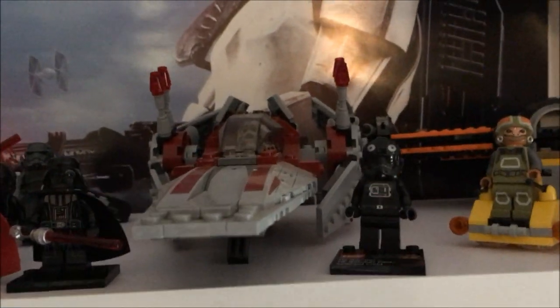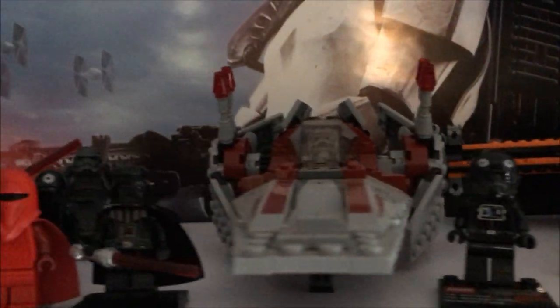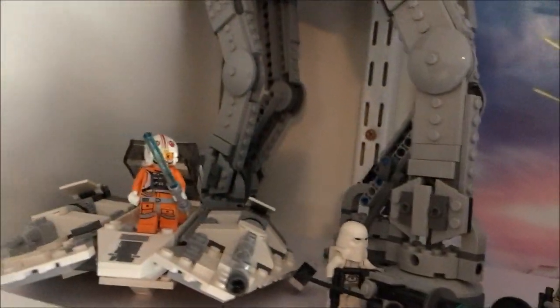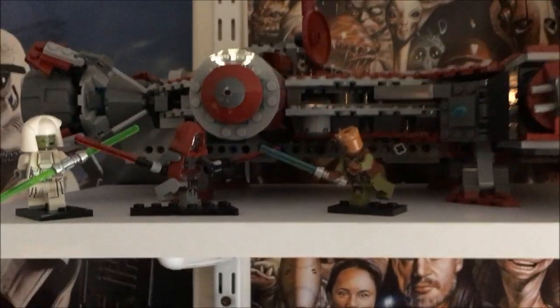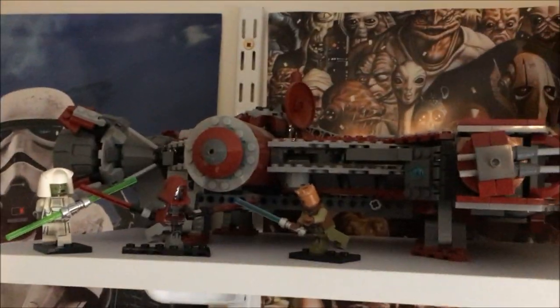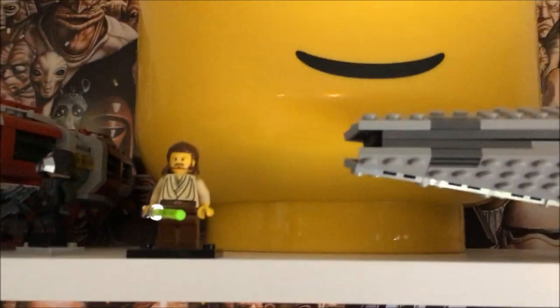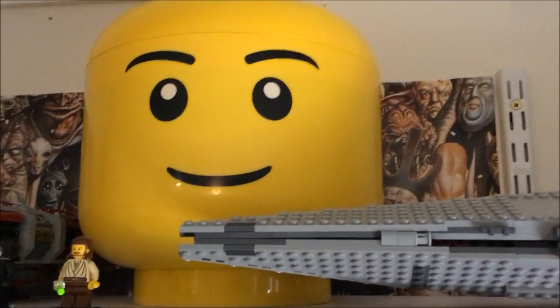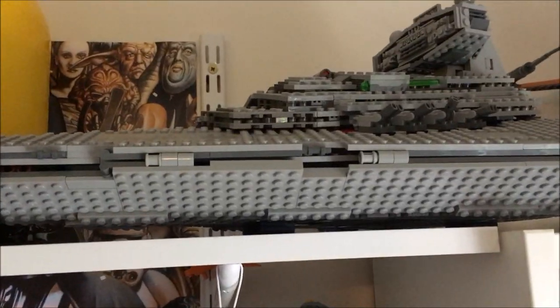We've got the V-Wing, some Imperials, the AT-AT, and the Snow Speeder. Then up the top we've got an old Republic set — it's right up there, even I can barely see it, but that's one of the first sets I picked up with my girlfriend. Qui-Gon Jinn — that was one of my first Star Wars Lego sets from when I was young. I keep all my spares in that Lego head there. And the Star Destroyer.